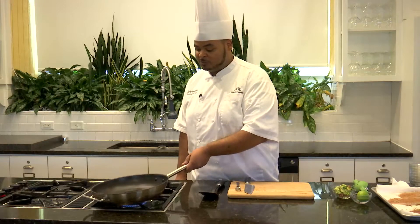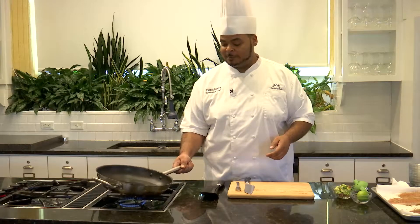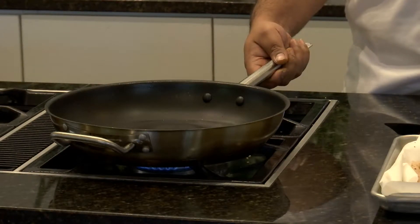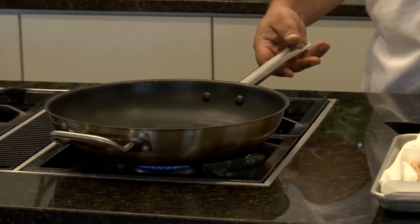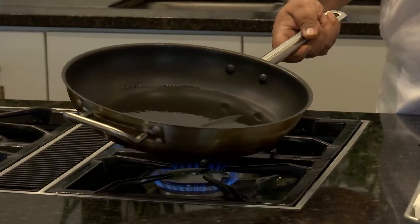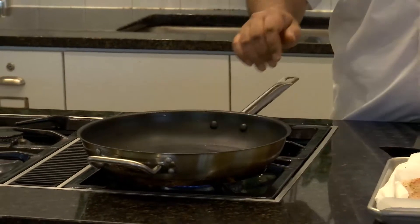We'll give this a minute to heat up and just keep your eye on it. If your pan gets too hot, you can always take it off the heat and let it cool down a little bit. Our oil is right where we want it — you can see little ripples and a little bit of smoke coming off, which means you're ready to go. Move the oil around so you don't have any hot or cold spots, get your pan nice and evenly heated.